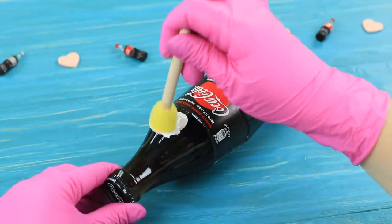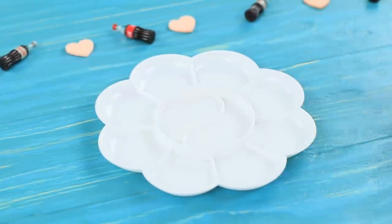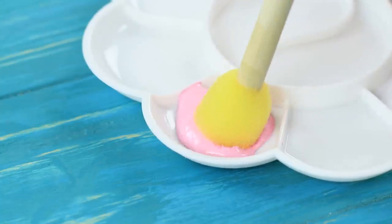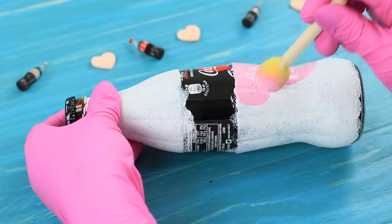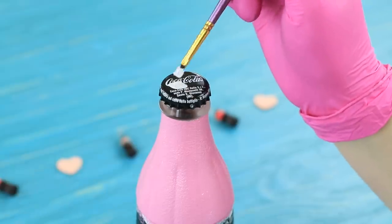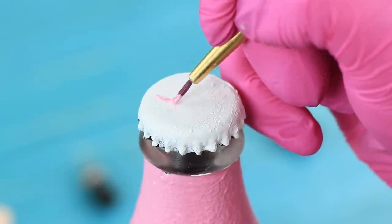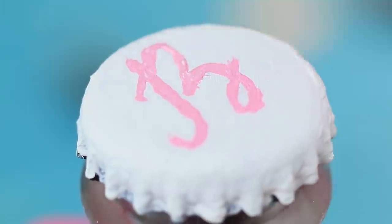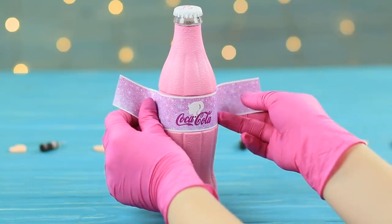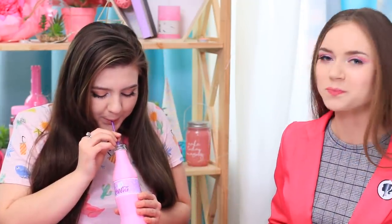Whitewash a bottle of Coca-Cola, then color it with pink acrylic paint. Secure it with acrylic polish. Coat the cap with white acrylic paint and draw a pink Barbie logo. Attach a printed-out Barbie Cola label. Barbara Pink treats her students to some stylish soda — this is a limited release for real fans: Barbie Cola Edition!